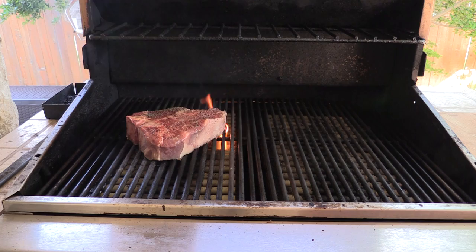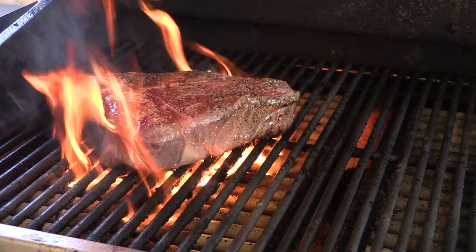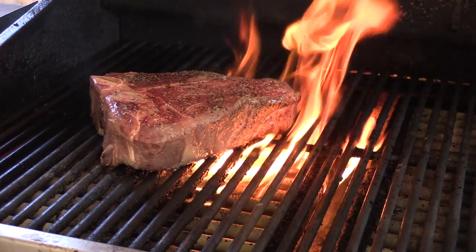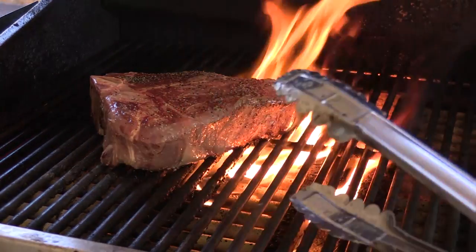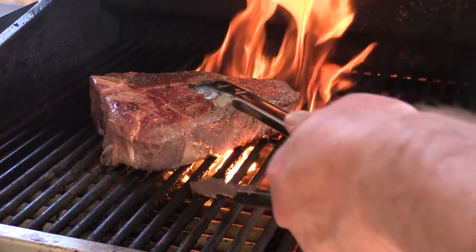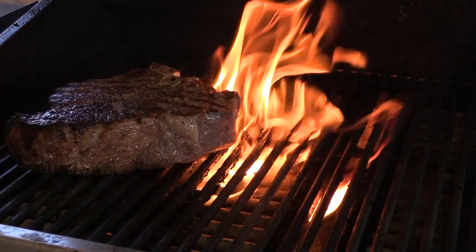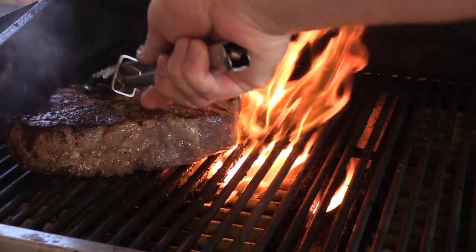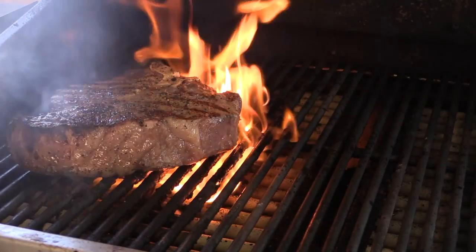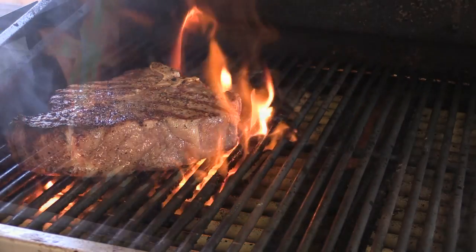We're just gonna let this go for a few minutes. All right folks, as you can see — USDA Prime, a lot of fat content. She flames up, don't worry about it. It's been three minutes, we're gonna flip it over. Put it on a little bit different spot, press it down a little bit just to try to get that meat on the grill and get some grill marks. We're gonna let it go for another three minutes.